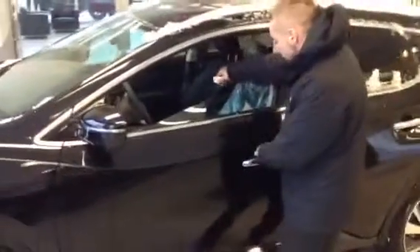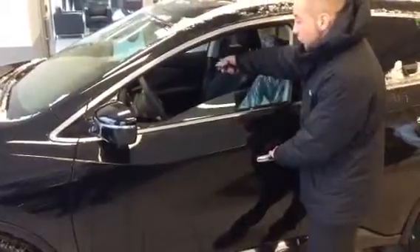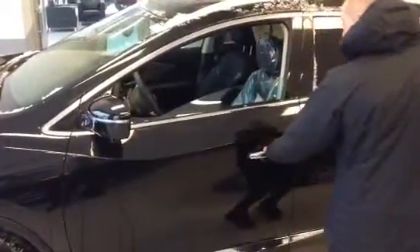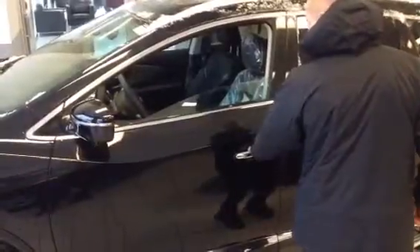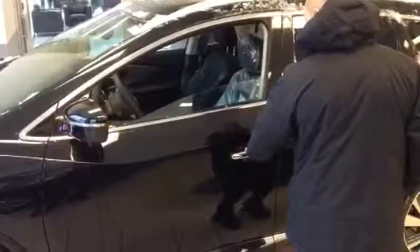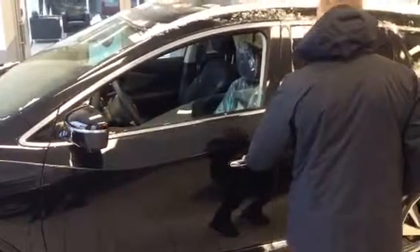A cool feature that Nissan's come equipped with is you actually cannot lock your keys inside the vehicle. So you have your keys in your pocket — hit it once, it's locked. Hit it again and it'll unlock your driver door. Lock it once again, hit it twice — double pulse unlock — and you'll actually unlock all the doors.